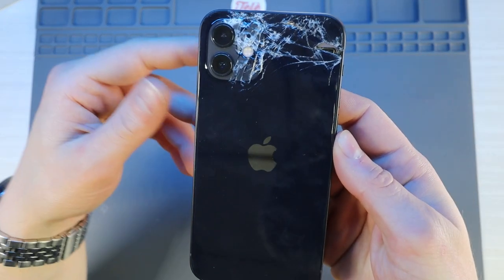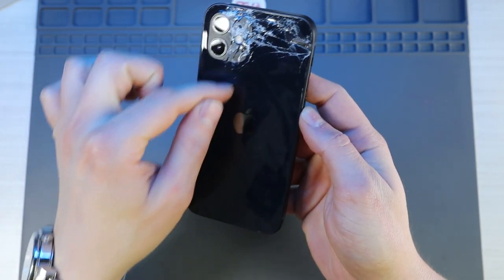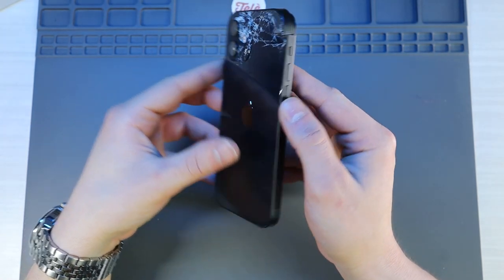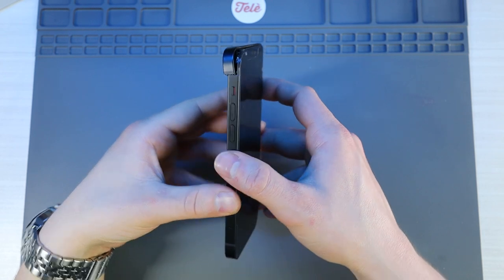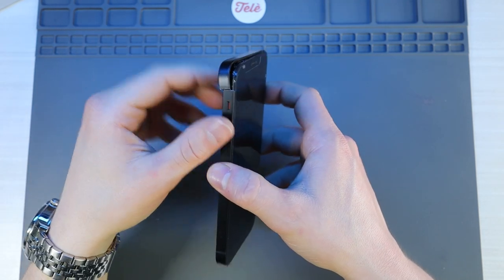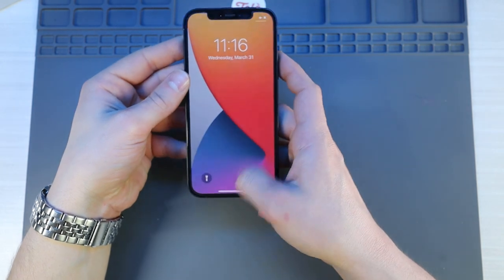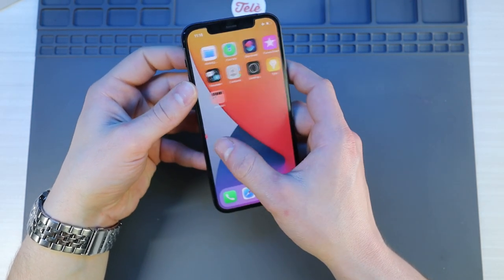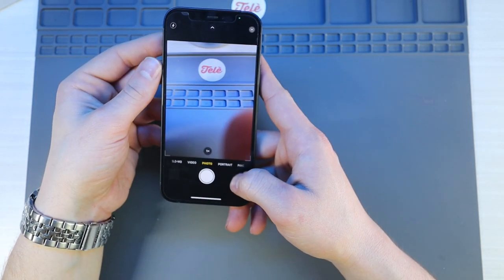Let's bring this in for a closer look. As you can see, the bulk of the damage happened up top, and we have some hairline cracks running down the entirety of the back glass, and the bulk of the damage happened to the frame right here on the side. This thing was broken and separated, and the structural integrity is gone. Thankfully, the screen is still okay. That's one of the most expensive parts on this phone, and it seems like everything is fine on the inside with no internal damage.